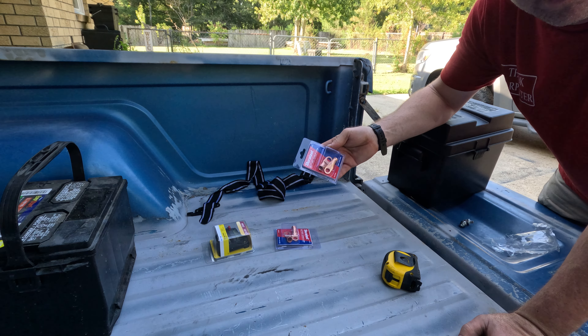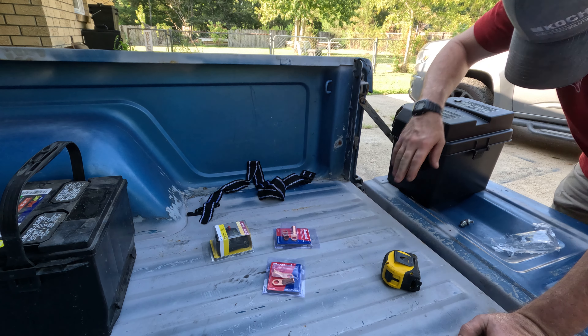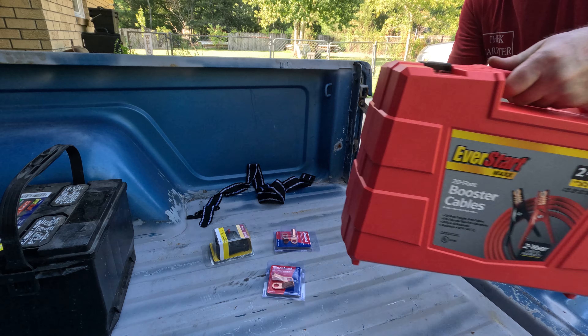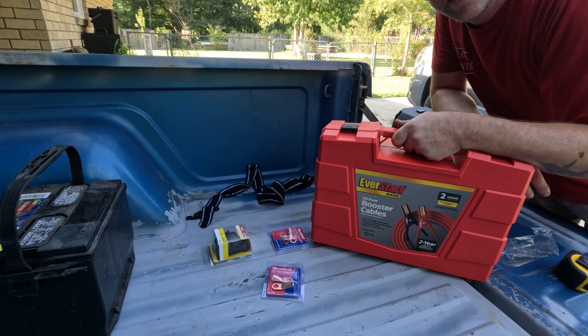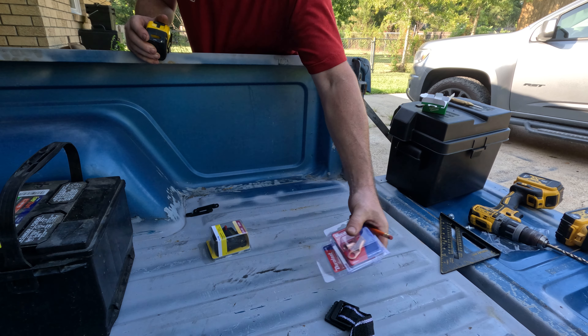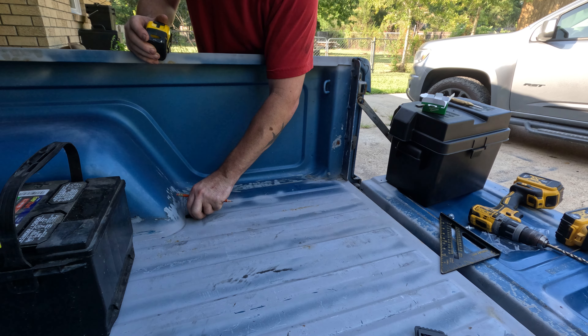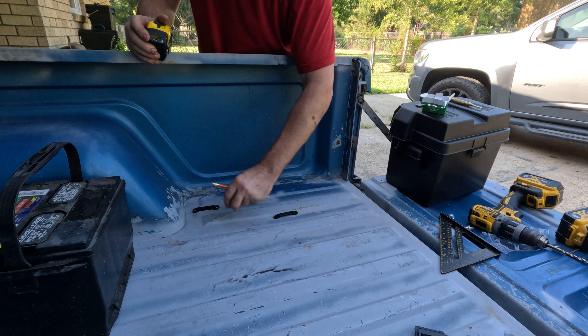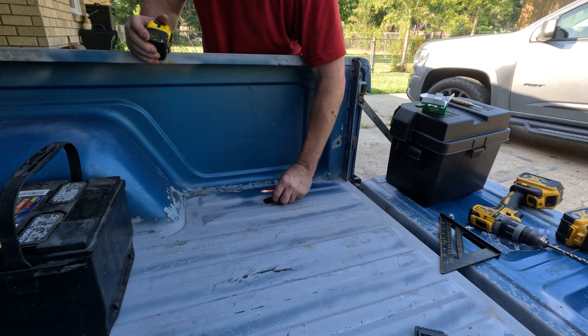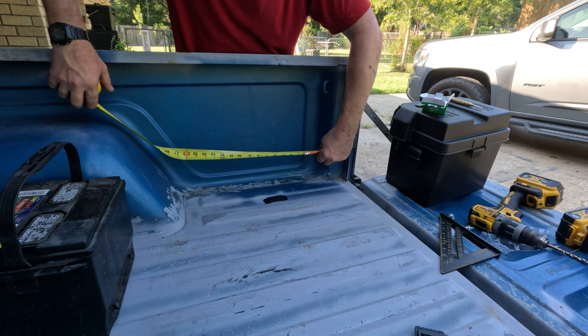I got me a fuse so that I hopefully don't burn the whole truck down, some crimps so I can try to look professional, and then this is the key to the whole setup right here — 40 bucks, 20 feet. All right, let's get all this out of the way. Looks about right, we'll find out.